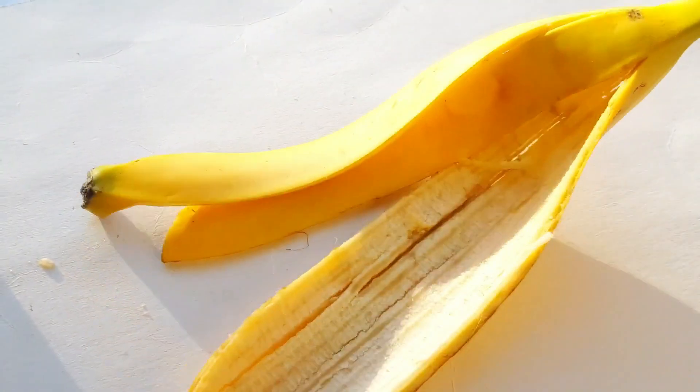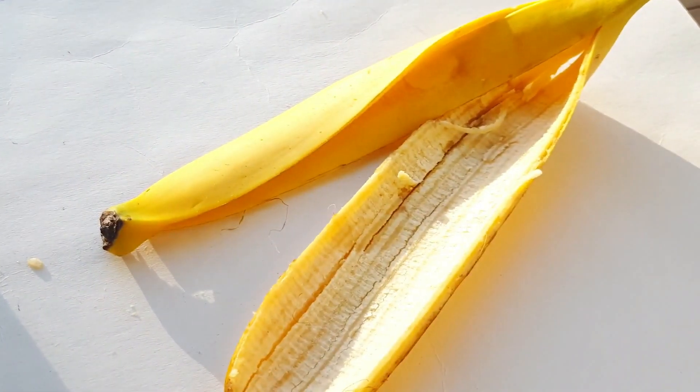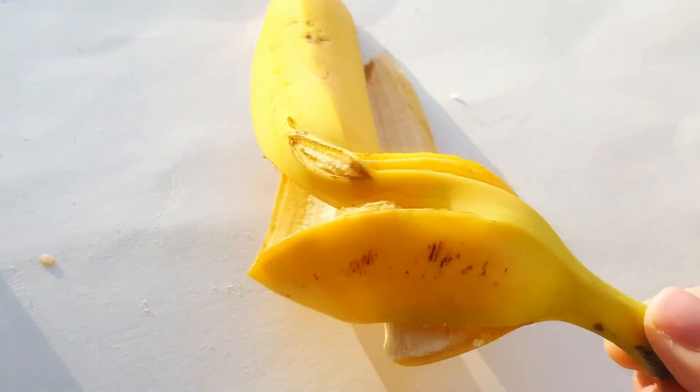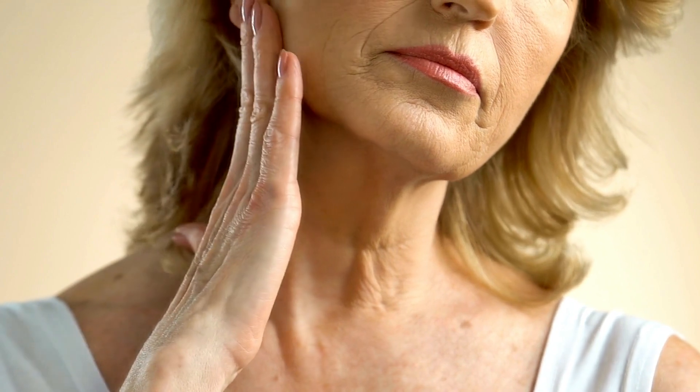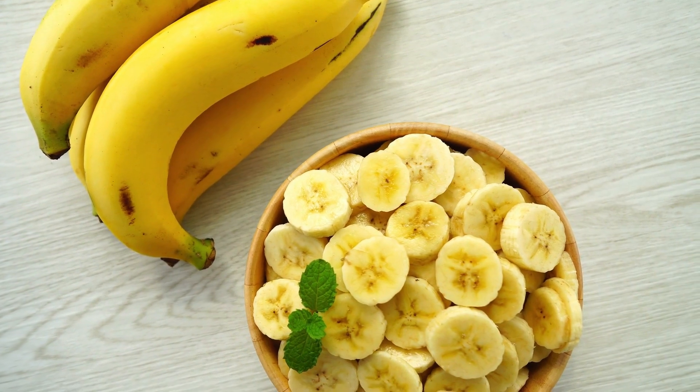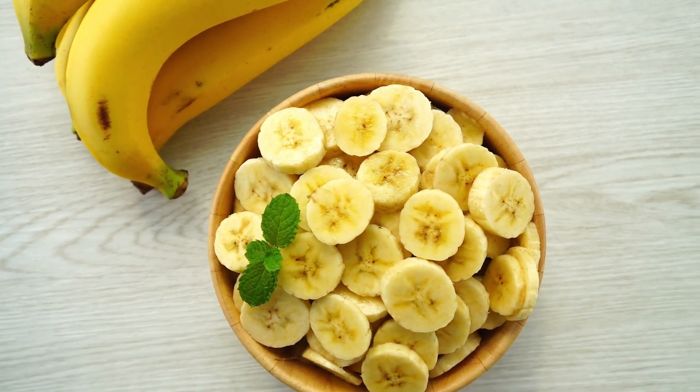To begin, cut the banana peel into small slices — we'll be using it in our recipe. One incredible property of banana peel is its ability to delay the appearance of signs of aging, so say goodbye to fine lines and wrinkles. Bananas are packed with vitamins and minerals that contribute to healthier skin.